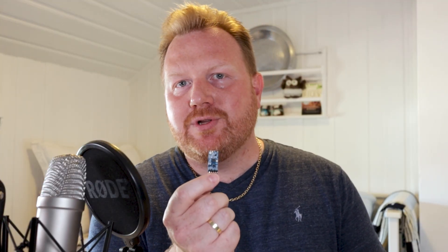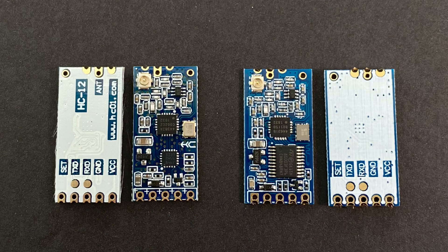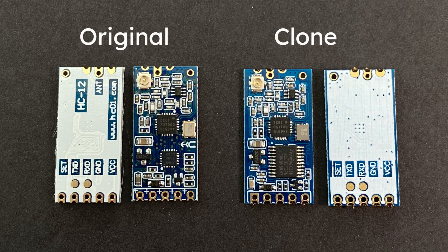This is the original HT12, and this is one of the bad clones. It's not easy to tell them apart, but the difference in performance is huge. While the clone struggles to only reach a few meters, the original one can reach about 2000 meters with just a simple spring antenna.